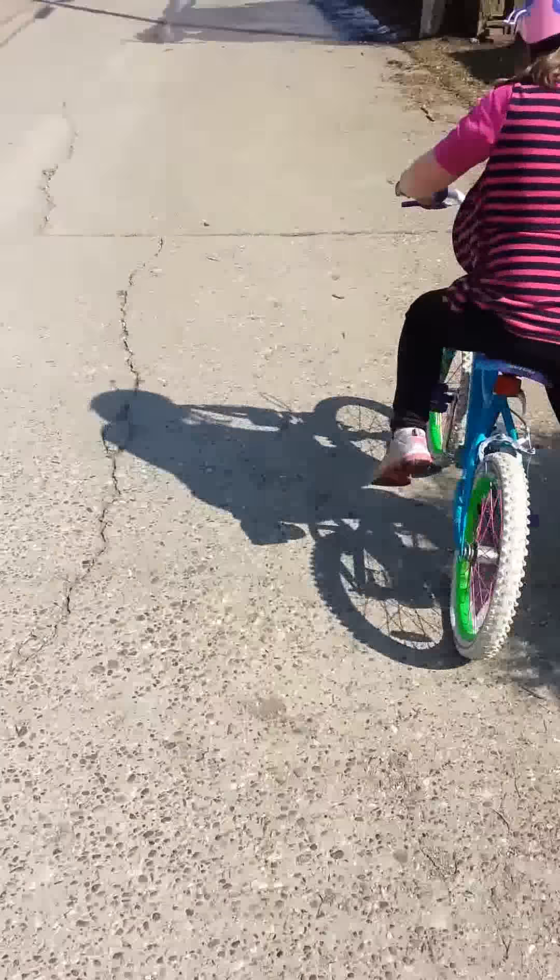Where did you go? You need to put your seat a little higher, I think. And you definitely need air.